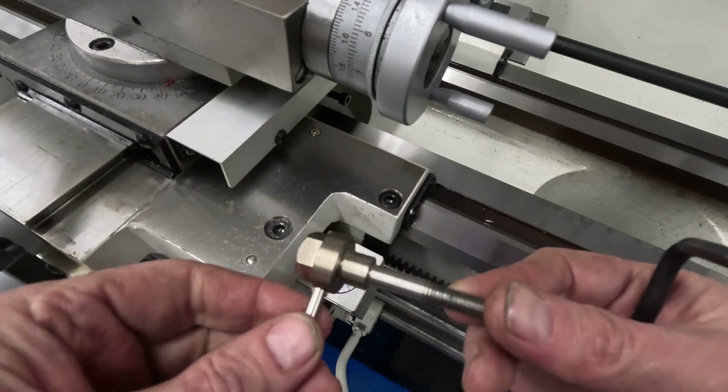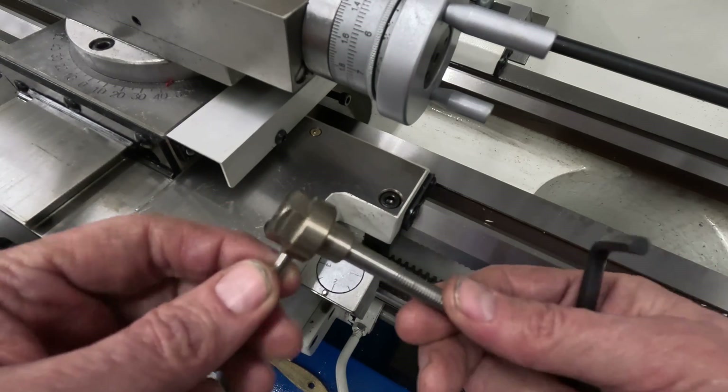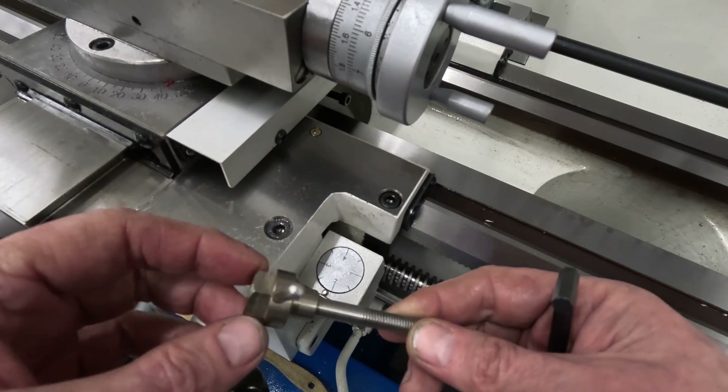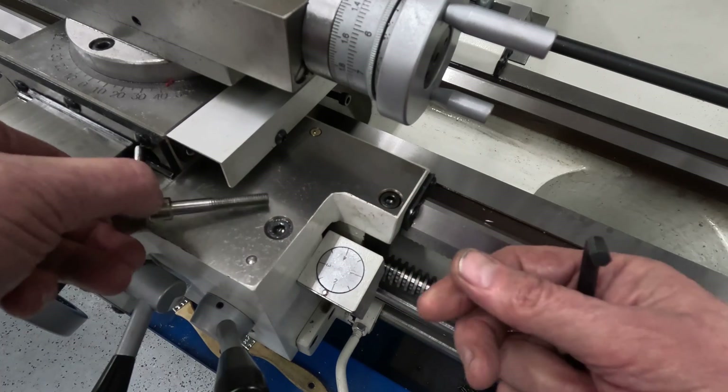Now there's the finished item. A few tribulations along the way, but I think this will do the job nicely.